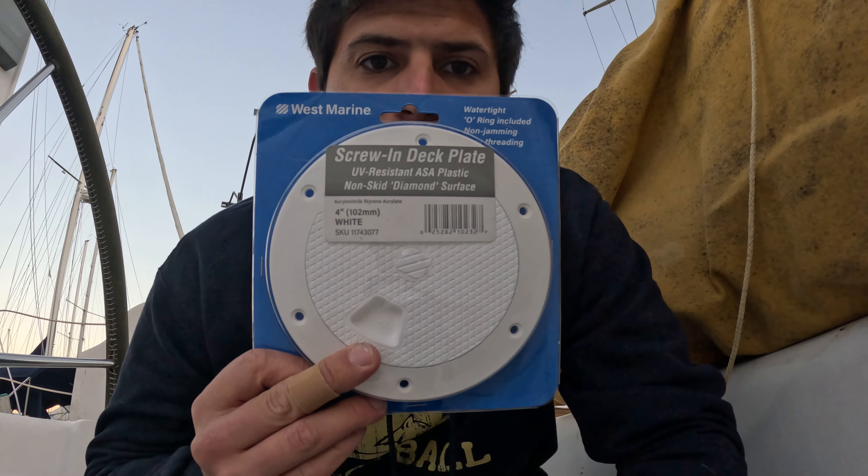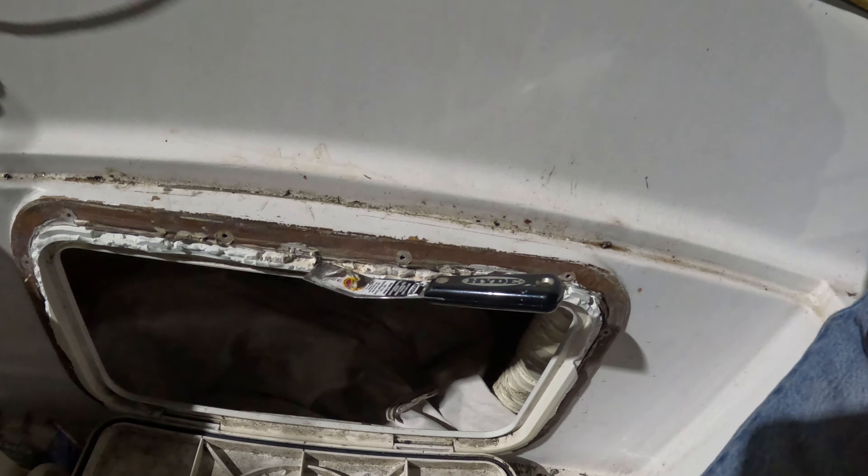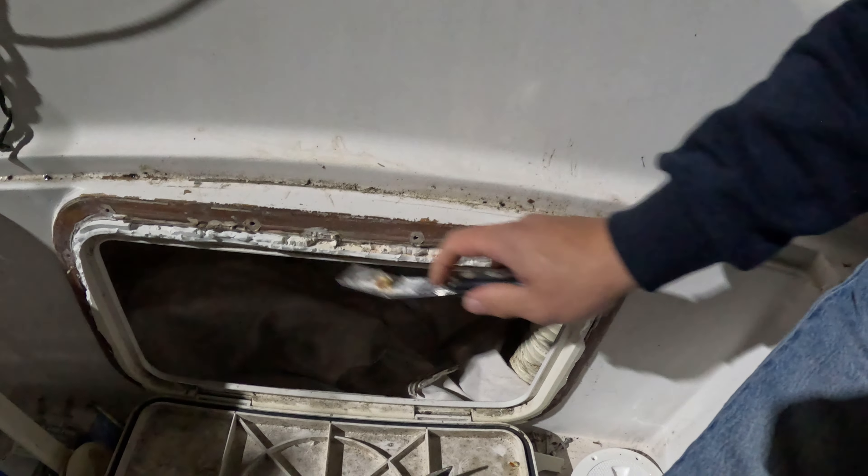Last week I was replacing this deck plate. Let's just say things didn't go as planned. Little update — I totally demolished this hatch trying to get it off.